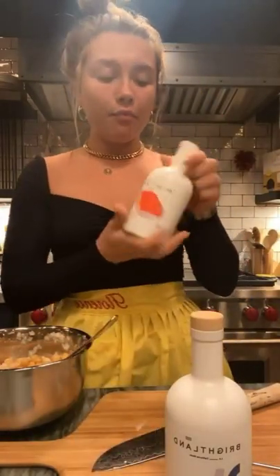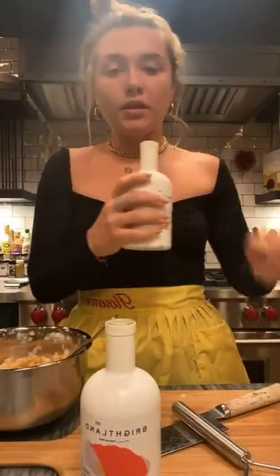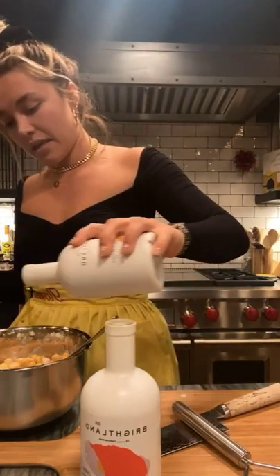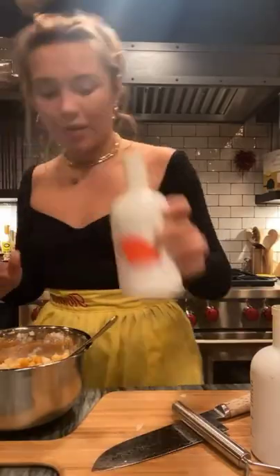I'm going to use my lovely Brightland olive oil. I do love the plain one — it actually has a really bright quality to it and it's quite tangy. For this I do want that nice tanginess, so put in a fair amount. And then I'm going to do a bit of the chili oil as well, because I love chili — a little bit of that.